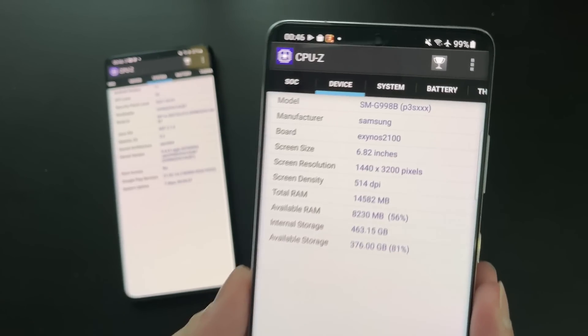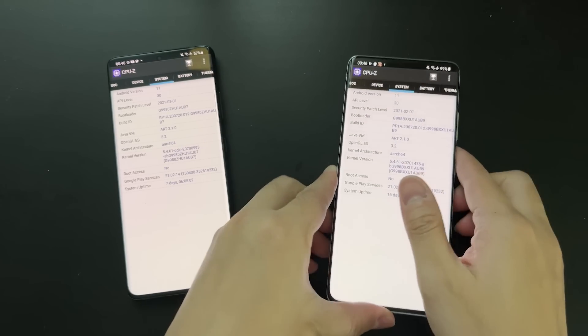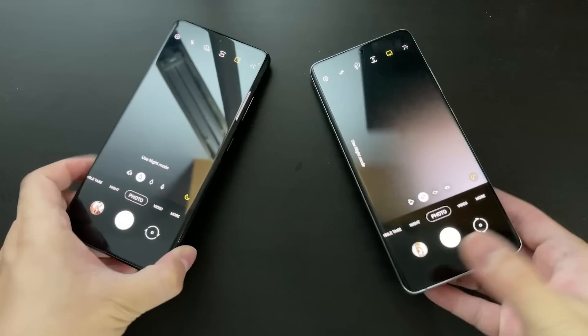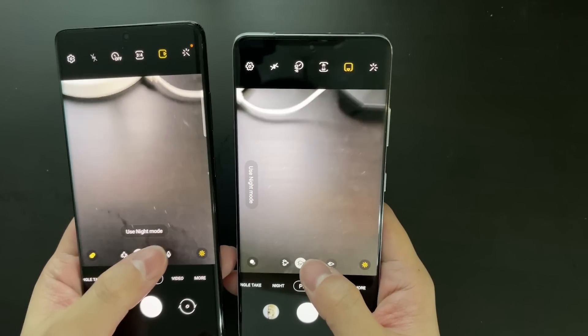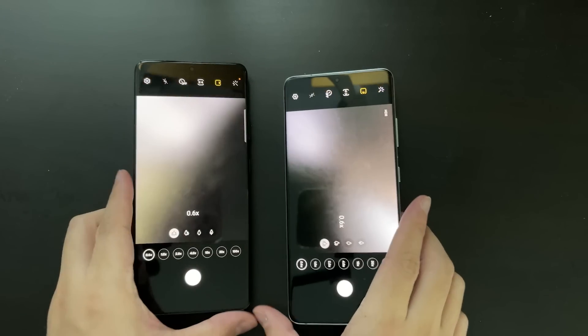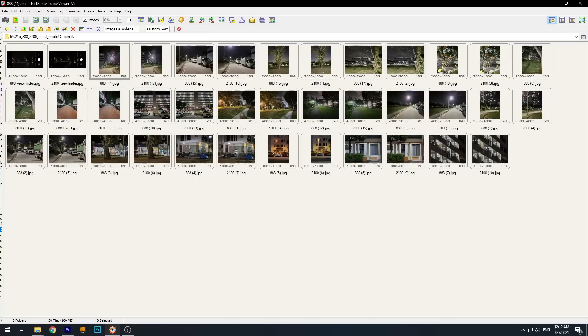The reason I'm not doing daytime photos is because nowadays all smartphones are so good at daytime photos — you can hardly tell any difference even between a mid-tier device and a flagship device. And especially between these two variants, the daytime photos look almost exactly the same. Most of you just ask me which one is better at low light, because that's the real challenge for smartphones nowadays.